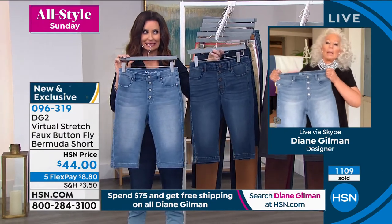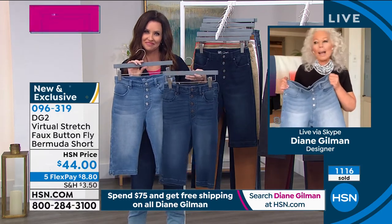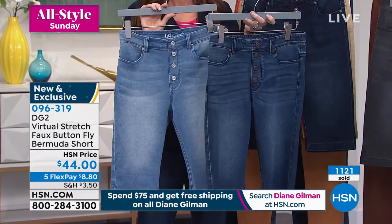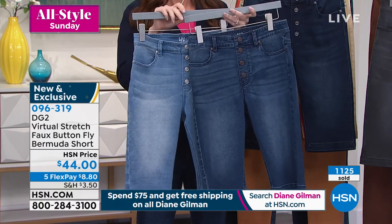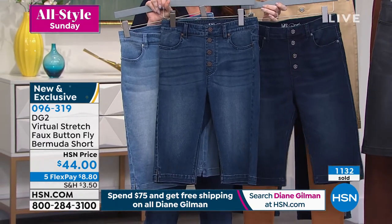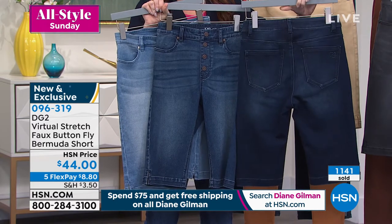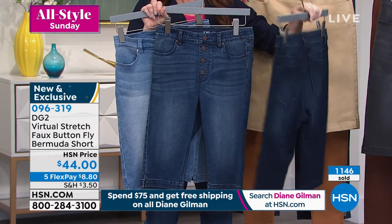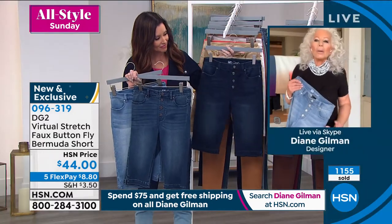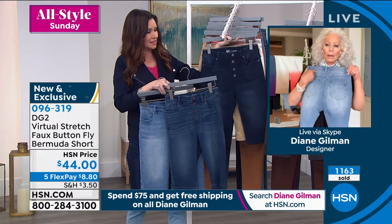We sold out so quickly about two weeks ago on our Friday show with Suzanne and me that we had to steal from May's inventory. Don't get angry at me in May when there isn't this Bermuda — you guys wanted it and you're loving it. The stretch is enormous. In the darker colors, this is a city walking short: put it with a loafer, a platform sneaker, or a ballet flat. In the chambrays and indigos, wear it with a great white tennis shoe and one of our white t-shirts.